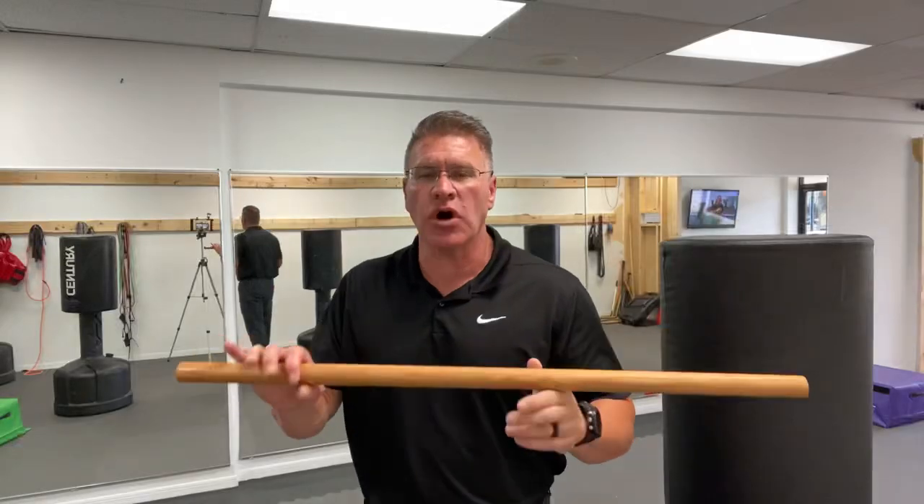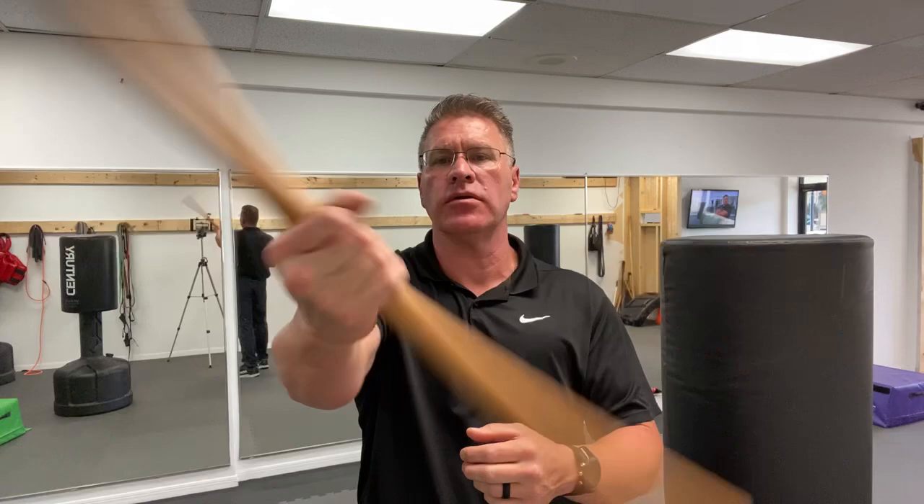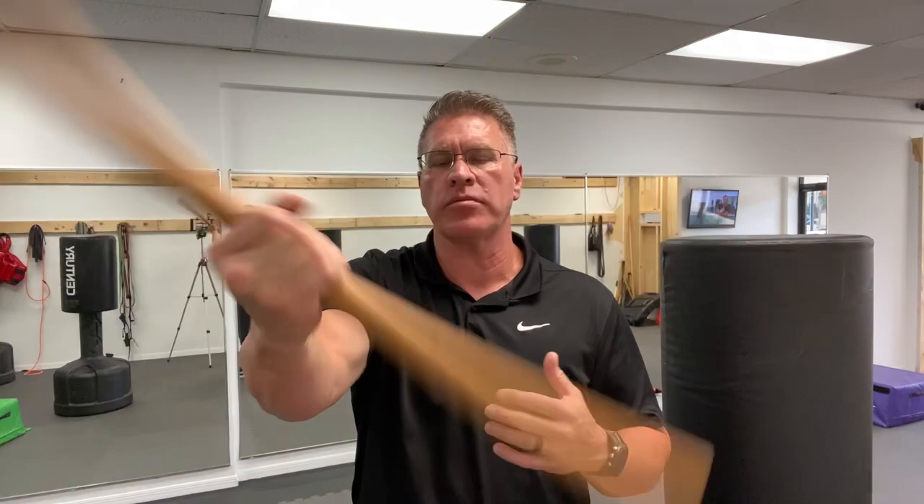In this online self-defense class, you're going to learn how to stop the threat using your homemade walking stick for self-defense. Now you're going to hold your stick with your hand in the middle and turn it from side to side. This is to get blood to flow into the joints, get everything warmed up, lubricated, and stay safe from injury during this training today.